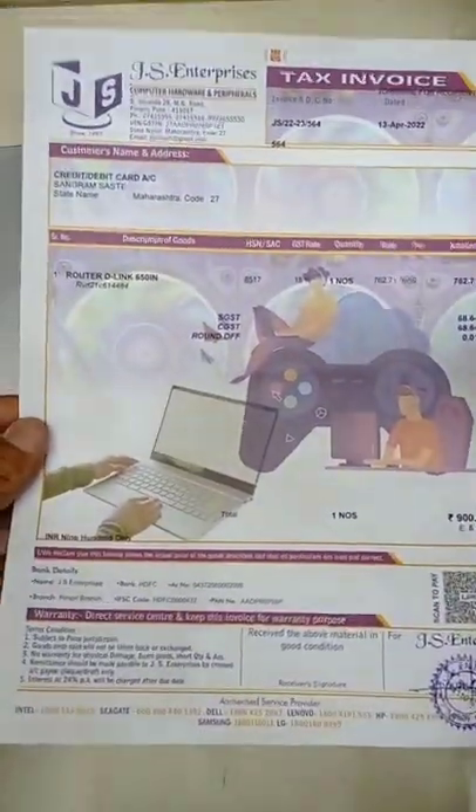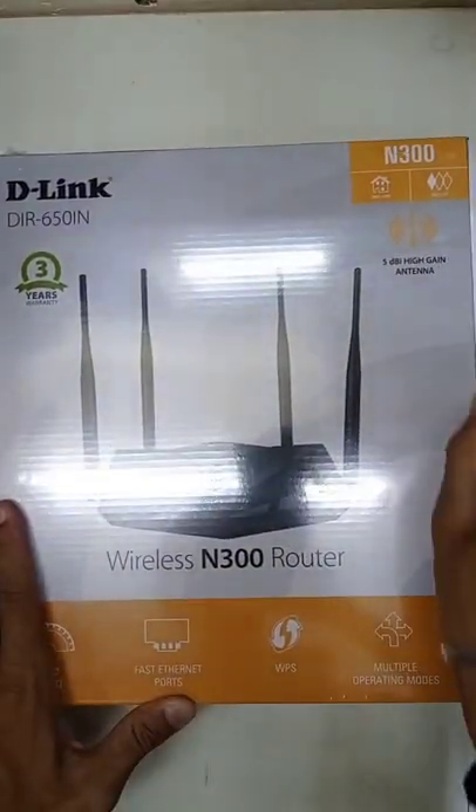Hello guys, today I am showing a base router under 1000 Rs — the D-Link DIR650 in.